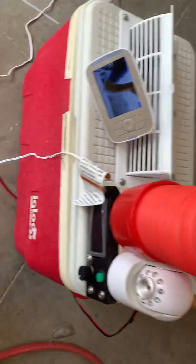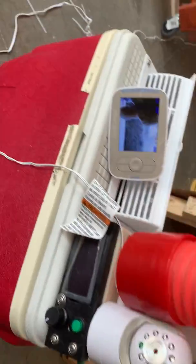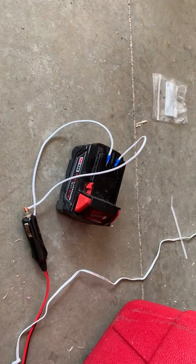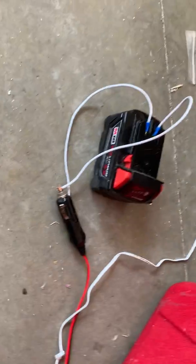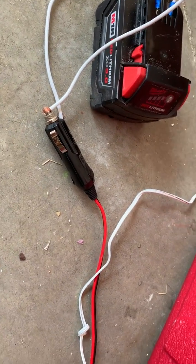A $10, 25-quart cooler with a rectangle top that I found at Goodwill — pretty beat up, but it does the job. I'm just running it off of an 18-volt drill battery, and it will run off of a 12-volt setup for a car charger.